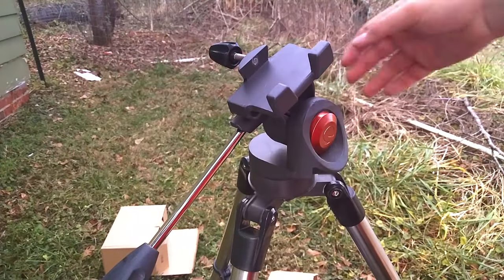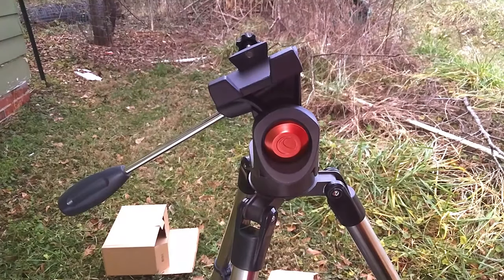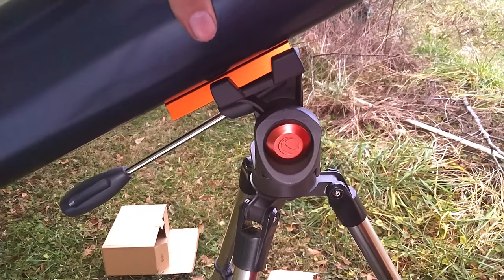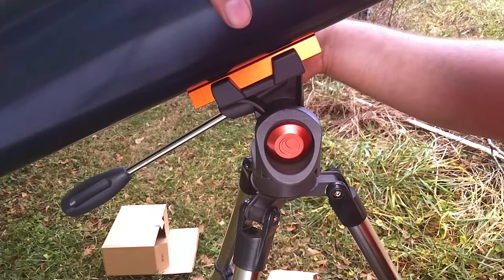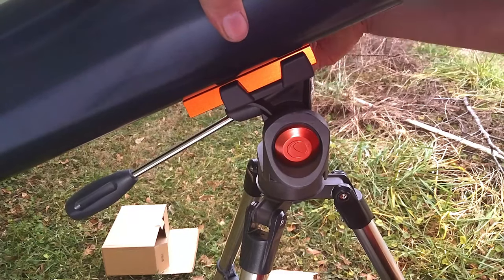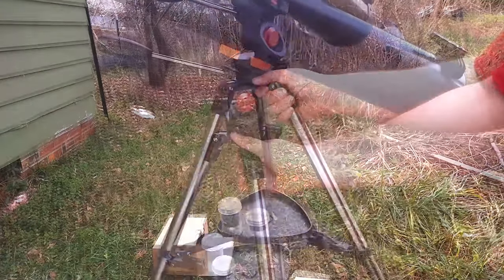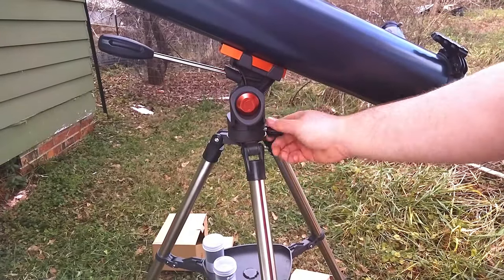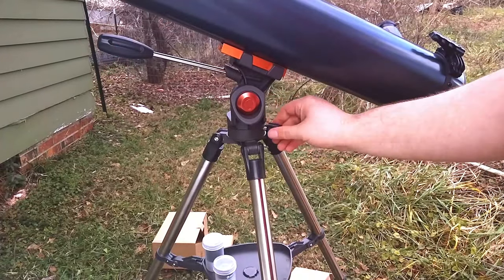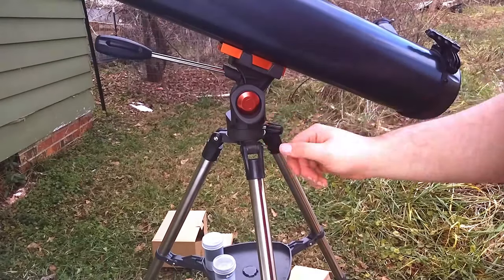Then, giving this little turny thing a lefty-loosey, you can now put the big tube of far-seeing in. Just attach the scope and tighten the bolt to secure it. The tripod also has another bolt which you use to tighten or loosen the horizontal movement of your scope using the panhandle. And using said panhandle, it will make you feel like an awesome cameraman. You're basically done, but now you still have the viewfinder.